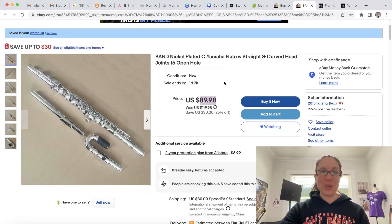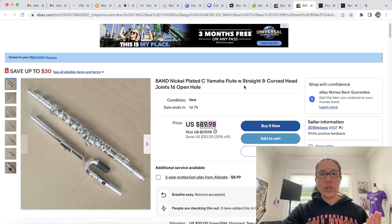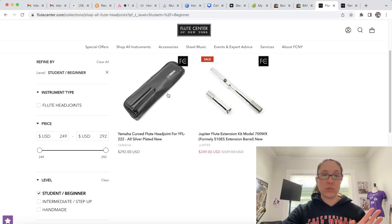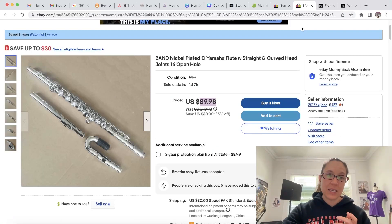I want to show some things we can look for. First, it doesn't even tell us which model it is. A good way to check is to use the Flute Center of New York — they have almost every flute under the sun. They have one Yamaha type of flute that has a curved head joint, and just the head joint itself is more than the entire flute with the head joint on this listing. Also, they are sold separately — you only get the head joint there.